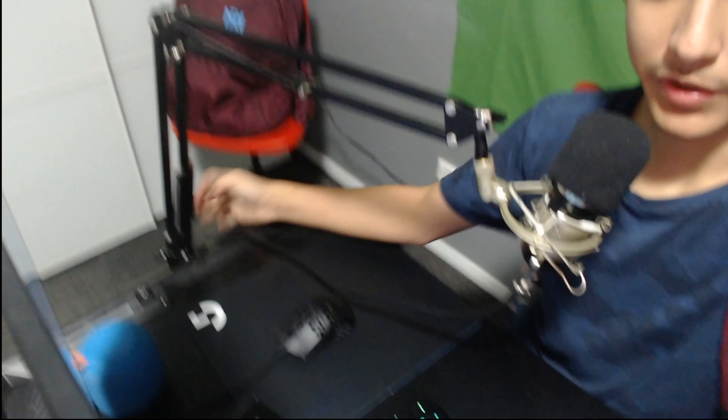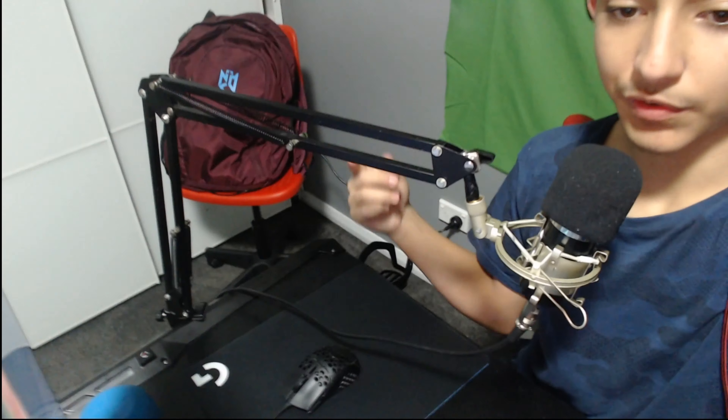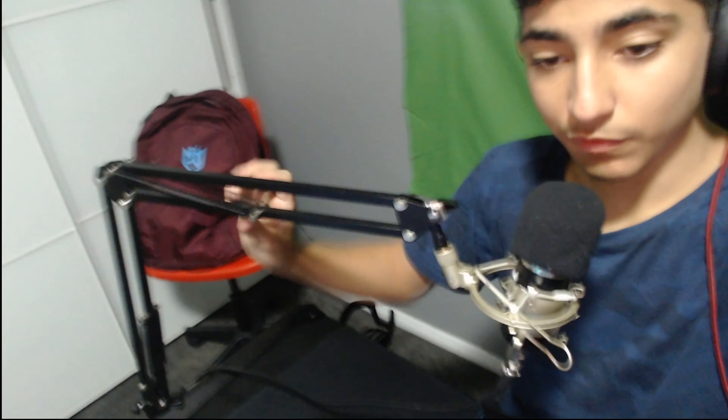Let's move on to the next one. For the next mic, we've got the NW700. This is what it comes with — it includes a pop filter, which is really good so you don't hear your breathing or anything. You can tell the microphone volume is different too. It also comes with a boom arm, which is really, really good. It attaches underneath like a clamp and has springs and everything.